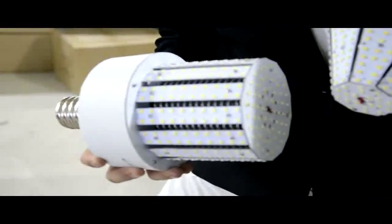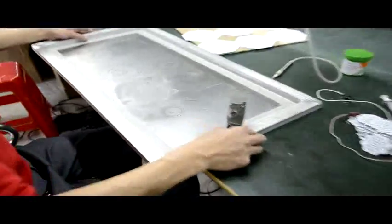Now I will show you how to make the LED corn box. It's very simple.